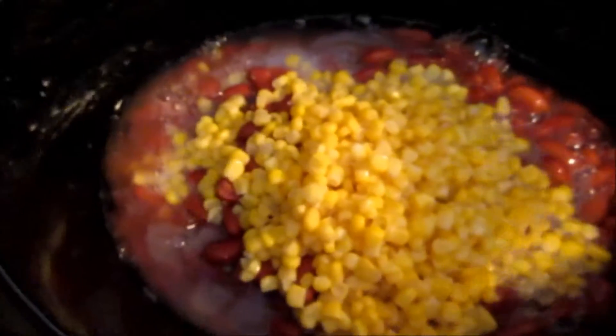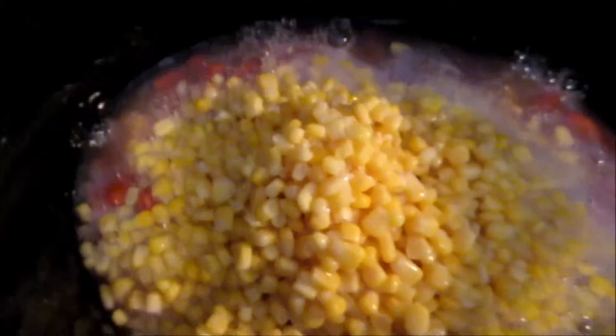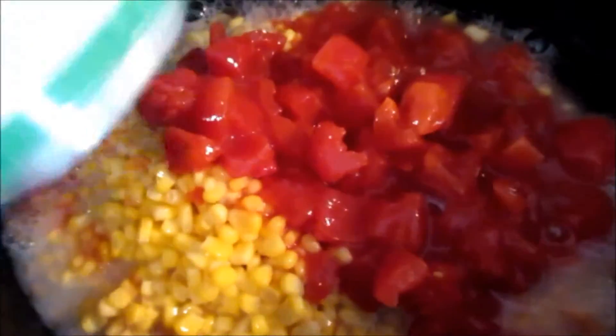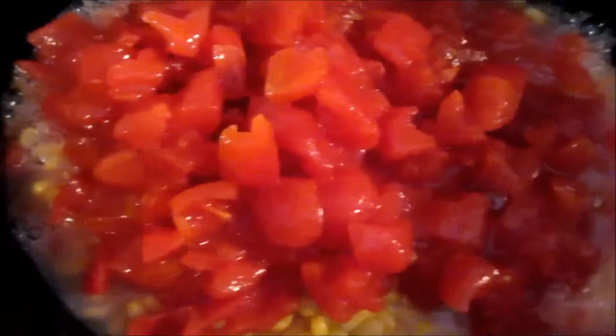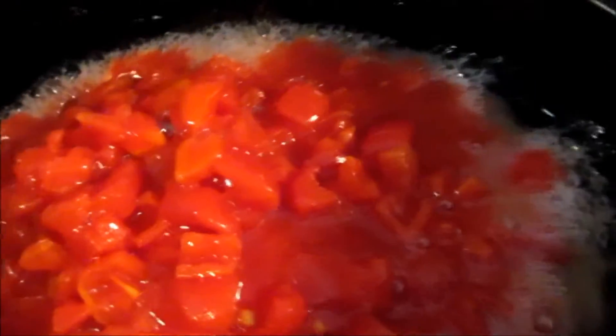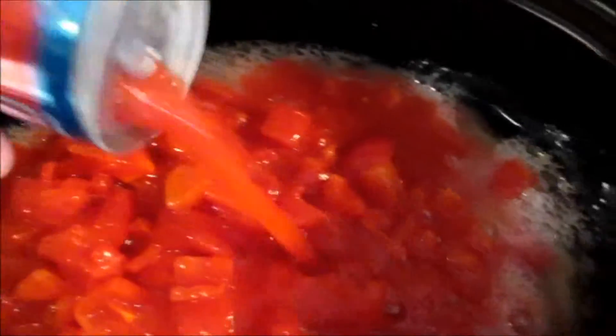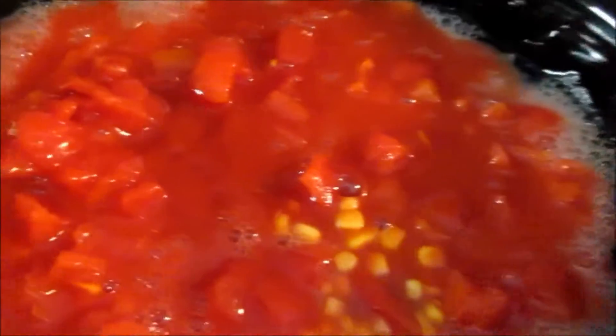Next we've got the petite diced tomatoes — I got a slightly larger diced tomato this time, but that's alright. Then two cans of tomato juice. There are six-ounce cans, so there's probably a twelve-ounce can you could get, but we always get the six-pack so you can just grab a couple and dump them in. Then the tomato sauce, and finally the taco seasoning goes in last — not in the hamburger, it goes right in the pot.